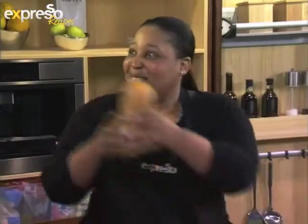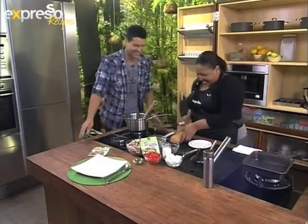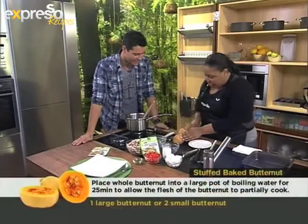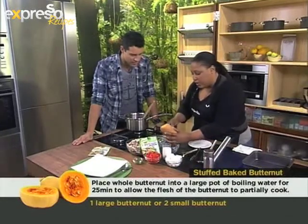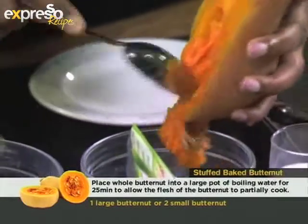So what we've done here is we've boiled the butternut whole in some hot water. This should have been like the trophy, you know? Okay, so it's nice and soft. We cut it in half, we take the seeds out. So you can help me here, Ewan. Let me do this half.